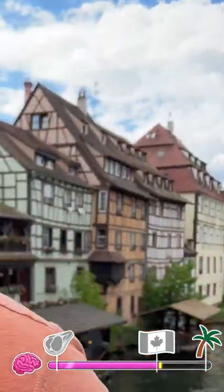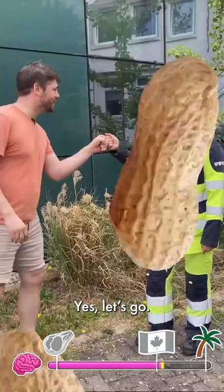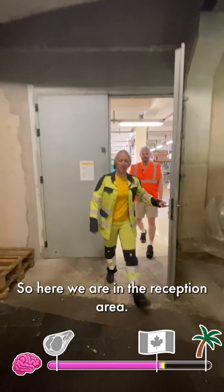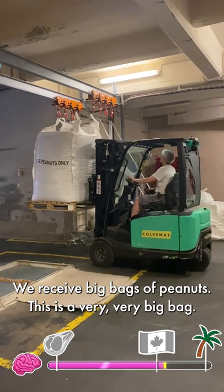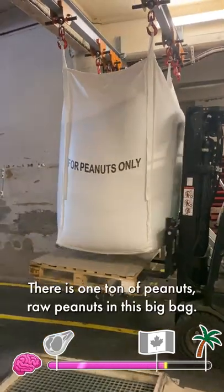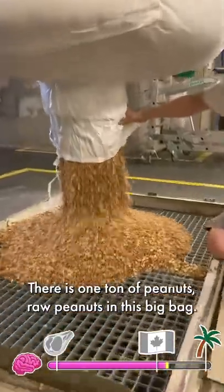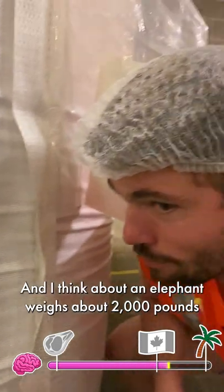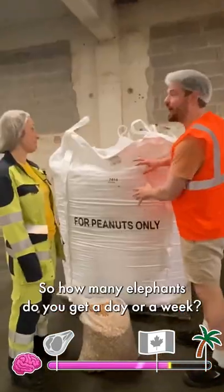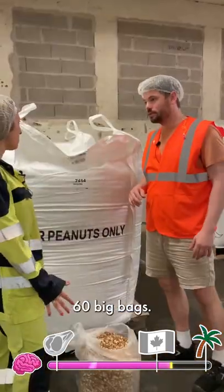Welcome everybody. Can we actually discover how to make peanut butter? Yes, let's go! So here we are in the reception area — we receive big bags of peanuts. This is a very, very big bag. There is one ton of raw peanuts in this big bag, so that's about 2,000 pounds — about the weight of an elephant. How many of these bags do you get a day or a week? Sixty big bags. They come from Rotterdam.